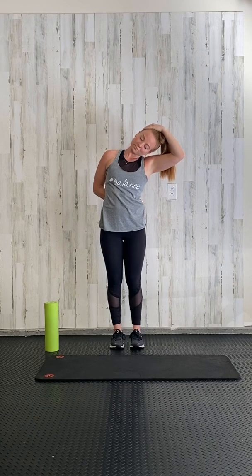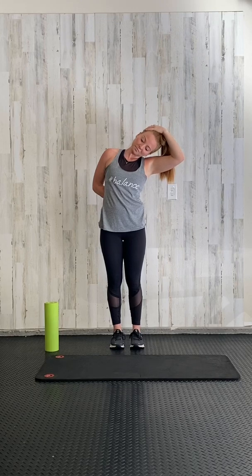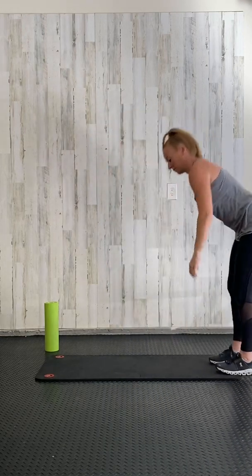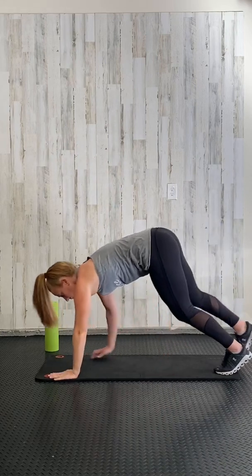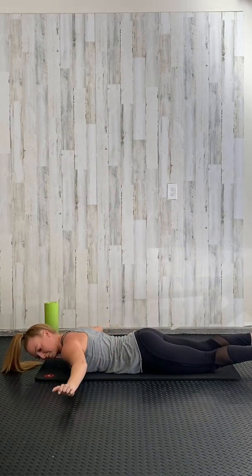Switch arms behind your back and pull that head down. Do your best to make sure you keep that shoulder down away from your ears, and release. We're gonna go down onto our mats on our belly.